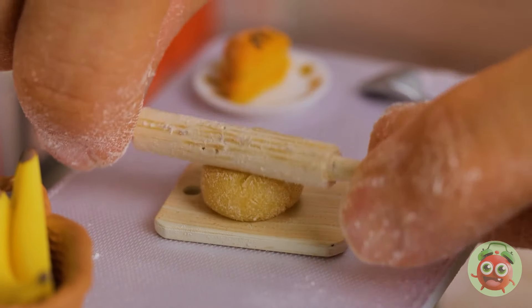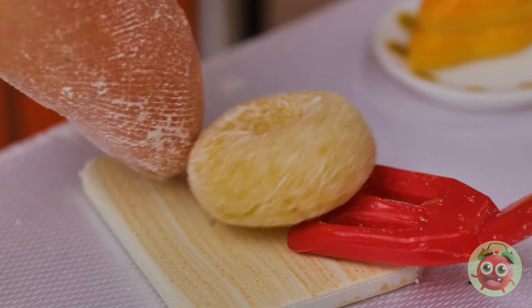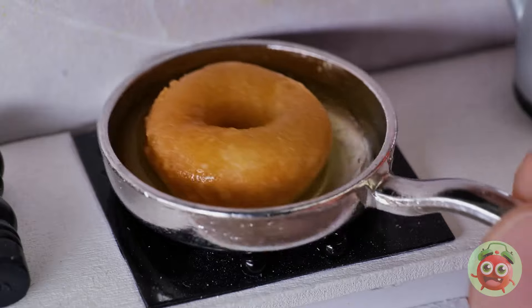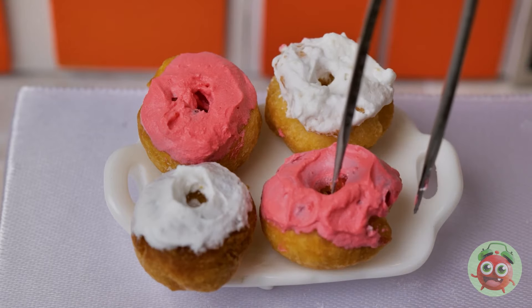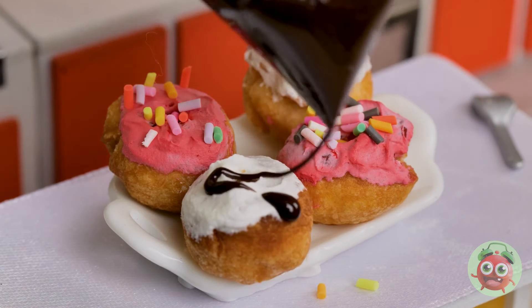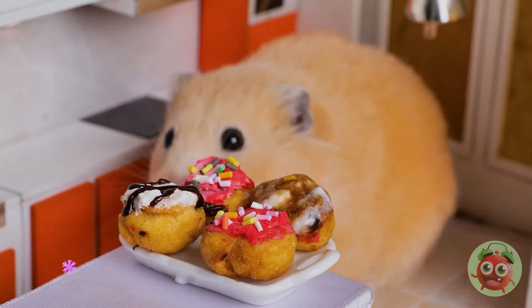Let's roll out some dough and poke a hole right down the middle. Place it in the oil until it's nice and fried, dip it in some frosting, don't forget the toppings — like sprinkles and some chocolate sauce drizzle. And that's how you make donuts for hamsters — stuff those cheeks!